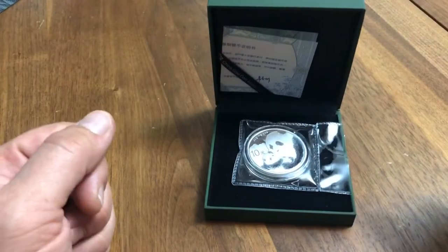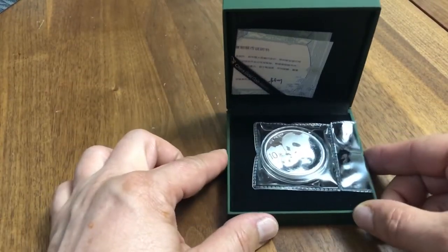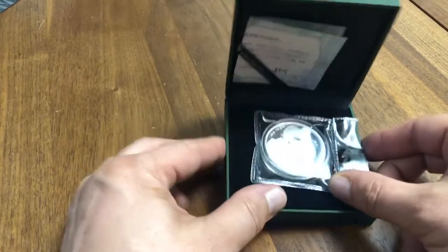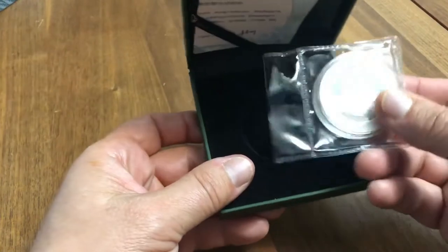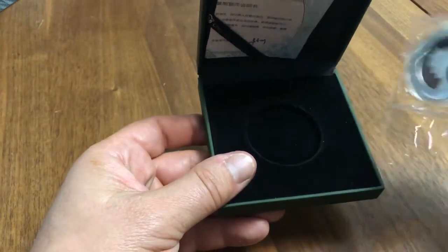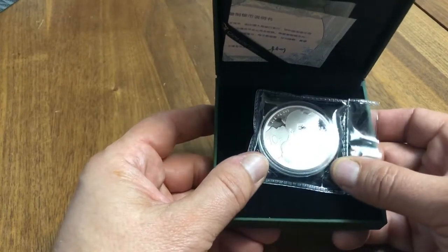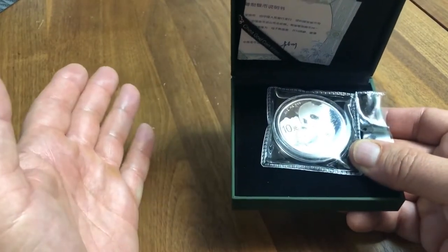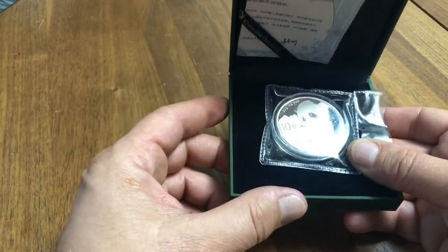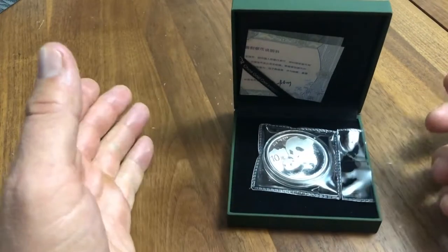Welcome back to Silver Flyer Channel. As promised, we're looking at the fake 2019 Silver Panda. I'm going to go over some stuff today to help you identify these if you happen to come across them. This one was bought in China and advertised as a fake panda. The pricing was matching a fake — around three to four dollars US — and they made no secret of the fact.